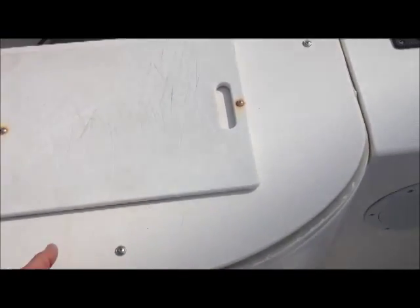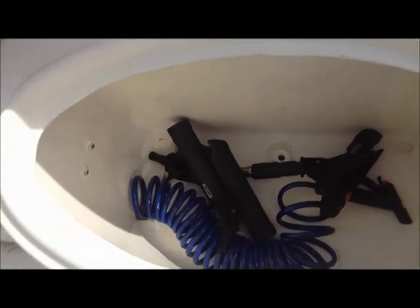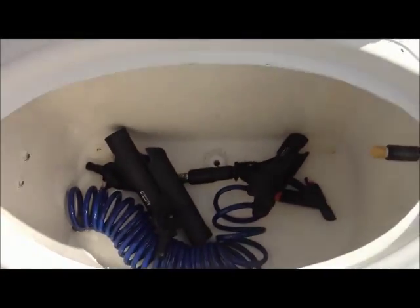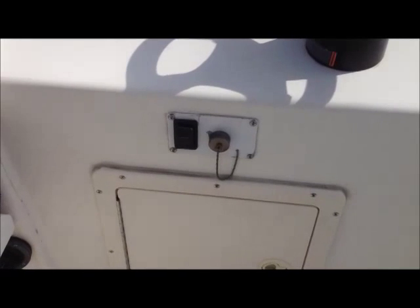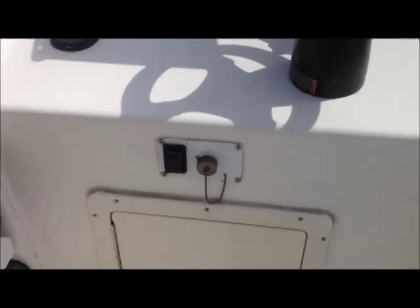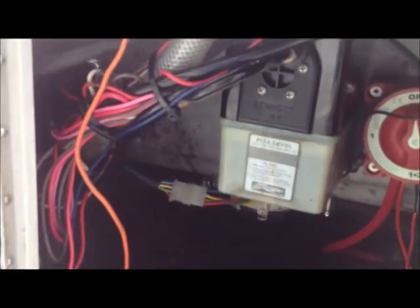There's a live well here with a pump. I don't use it because we don't use live bait, so I usually just store fish in here. But it's got a drain, pumps out. I've got a high pressure 70 PSI wash down hose right there with the switch. Two brand new gel cell batteries, and more room for storage under there if you had something you wanted to hide.